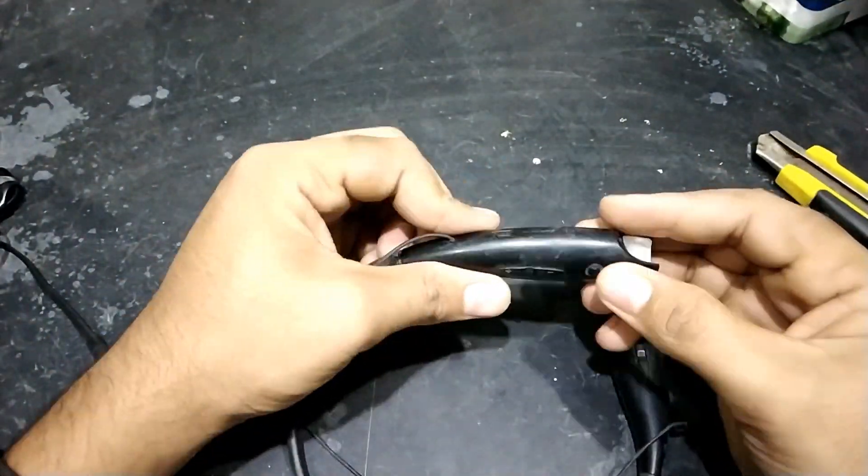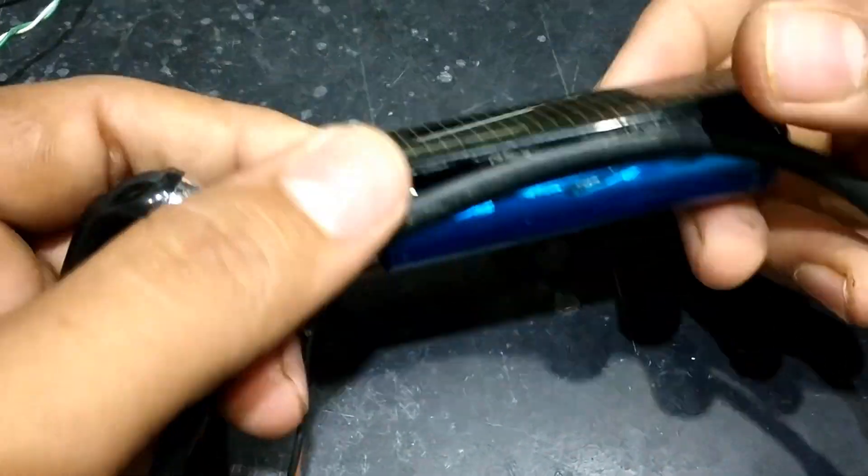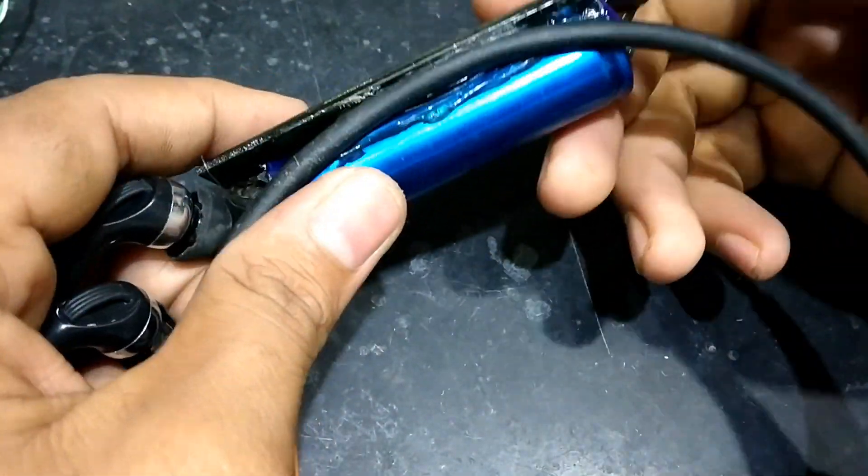So finally, the Bluetooth headset will look and appear something like this. Let's get started.